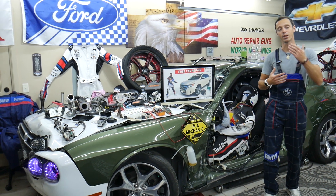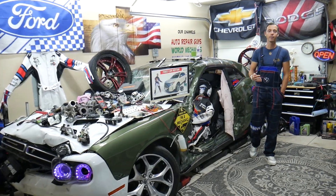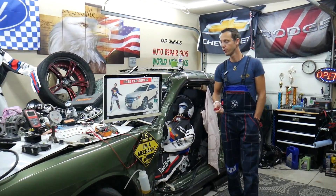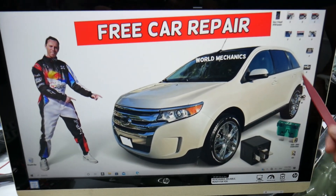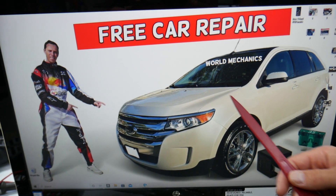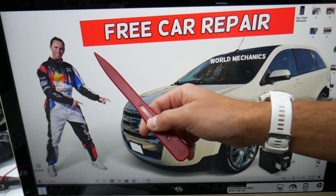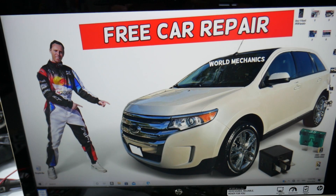So for the rear left turn signal, which fuses do we need to check? We will demonstrate it on this Ford Edge right here. If you own a Ford Edge that generation, nine out of ten people do not know how many hidden fuse boxes are in it. We recommend checking out the video on our YouTube channel about fuse box locations on the Ford Edge.